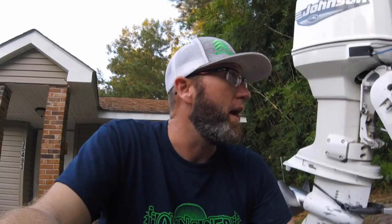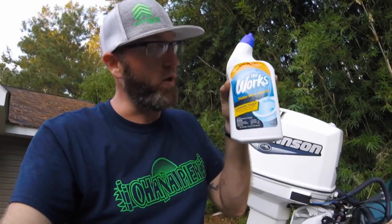But this wasn't anything you had to go out on the market and buy or something online. This is something you can get at a dollar store. Now personally, if you've got a $50,000 or $60,000 rig, probably not going to do that to it. But I've got a 1997 - still really good condition, and I'm going to wax it when done. Let me show you what it was: The Works. Toilet bowl cleaner. That's it.